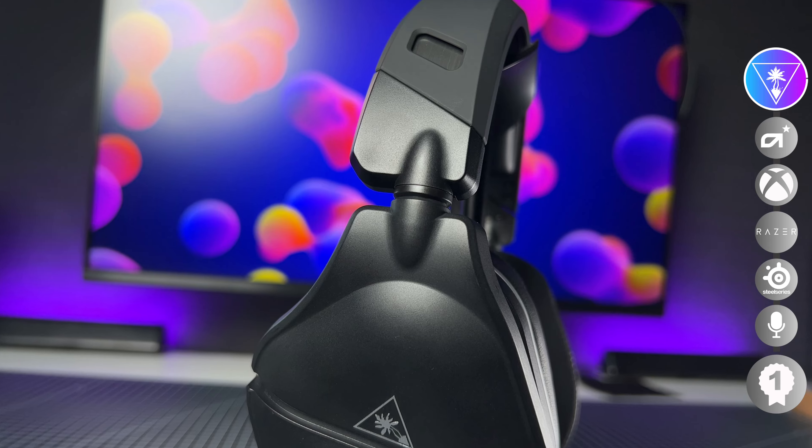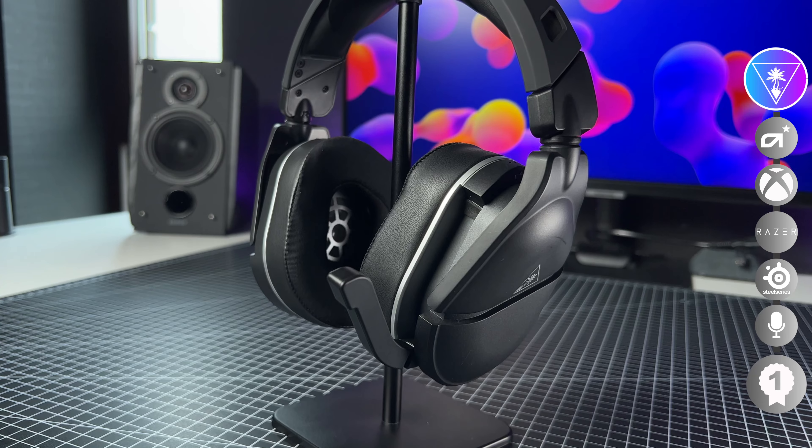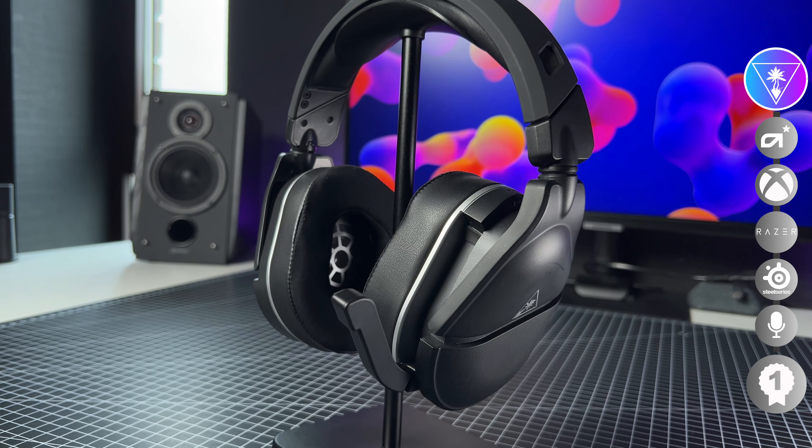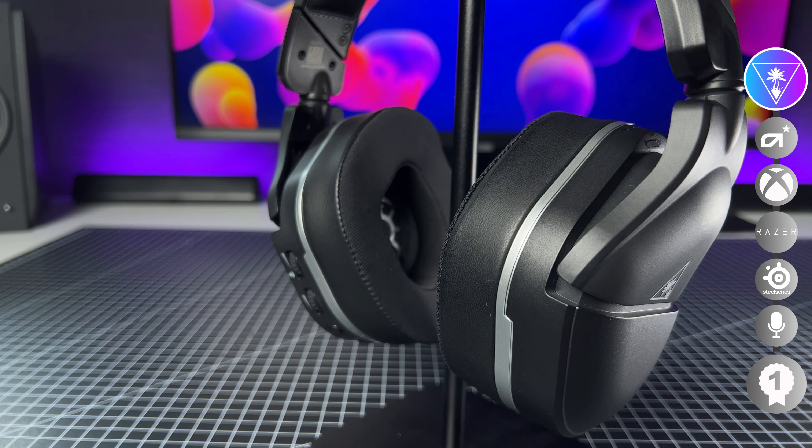The battery life was surprisingly good. Advertised at around 20 hours, I got around 23. And when playing FPS at higher volumes, maybe you'd get even better usage with different types of games. So this headset is really nice — but should you spend your hard-earned money on it?